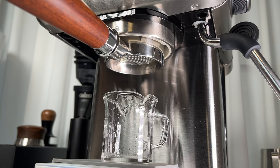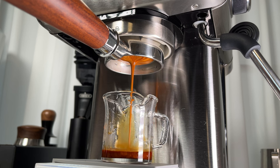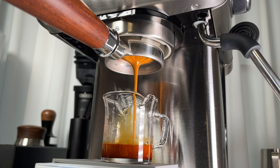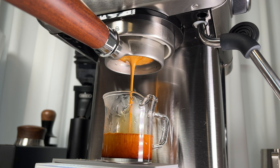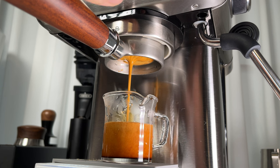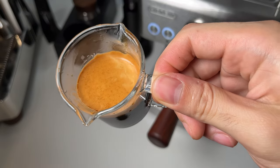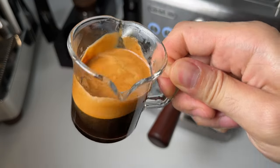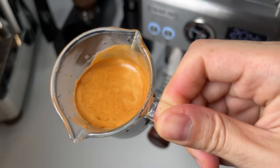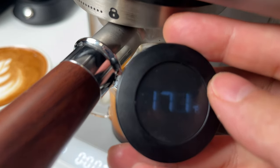With pre-infusion, the machine first wets the grounds gently before ramping up the pressure. Keep an eye on the pressure gauge — you want to see the needle in the green zone. The espresso flows into the cup with rich crema. It's just a great shot that I wouldn't expect from a machine at this price point. When it comes to testing different brew temperatures, this machine is spot on — it won't produce a lukewarm espresso like many affordable machines do.